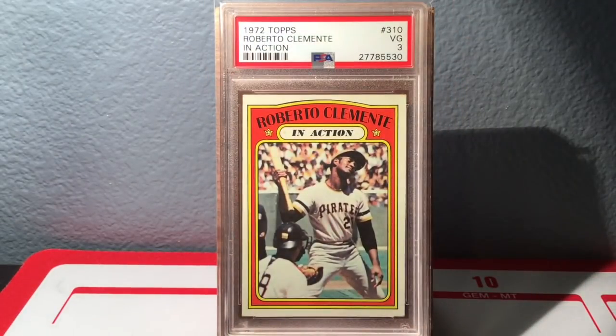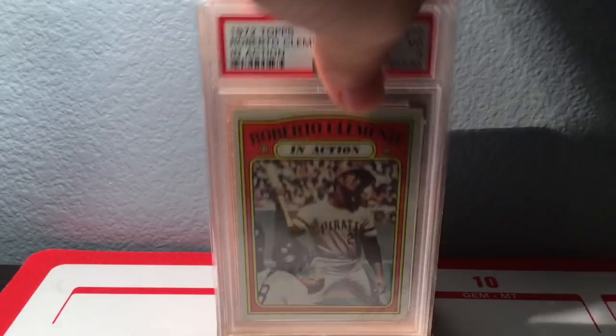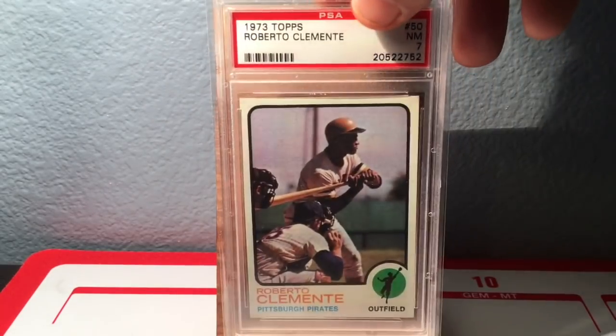I sent a similar card in recently and didn't do as well — I only got a 3 on the in-action card, but it looks very clean. Sometimes I'm bewildered at the grading from PSA. But hey, that's alright, glad to have it.